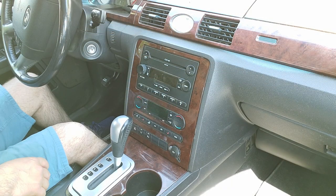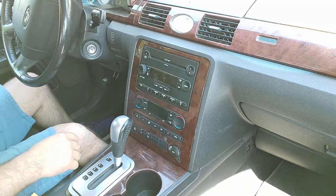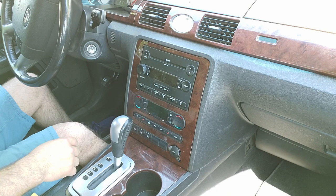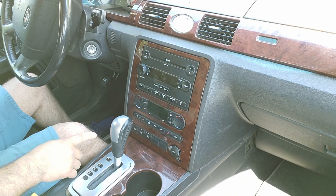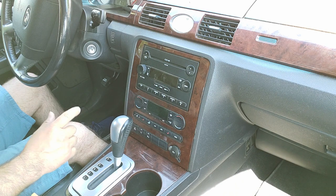Hey guys, in this video I'll be showing you how to upgrade or change out the factory radio on this 2007 Ford 500. We'll be installing a single DIN into this vehicle. First we'll remove the radio, then I'll show you what we'll be installing.